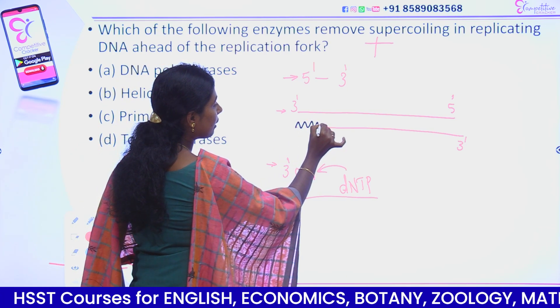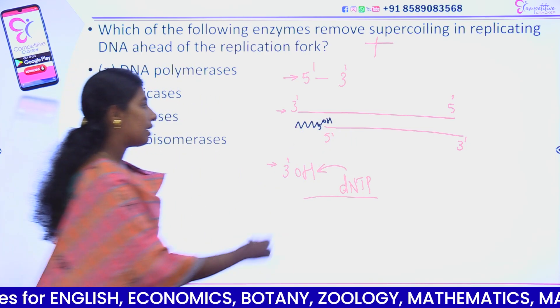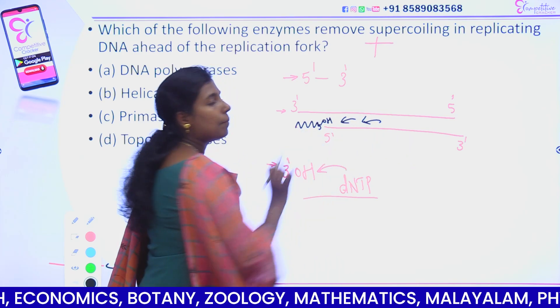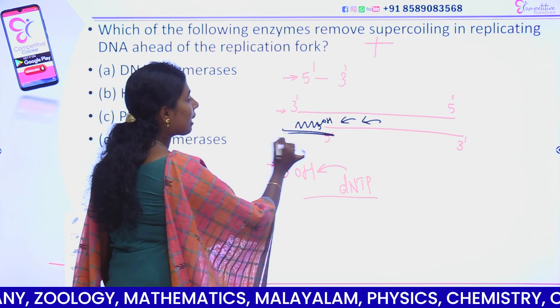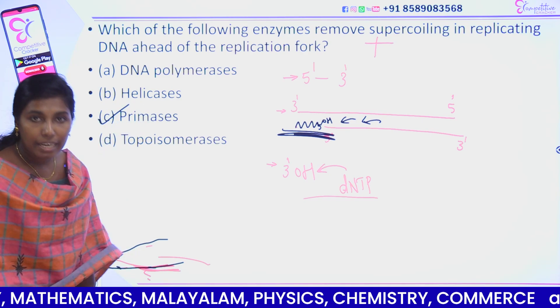This is the RNA primer. It provides the 3'-OH end. This is where DNA polymerase adds nucleotides. We add DNA polymerase — it extends from the RNA primer. The enzyme that synthesizes this RNA primer is primase.